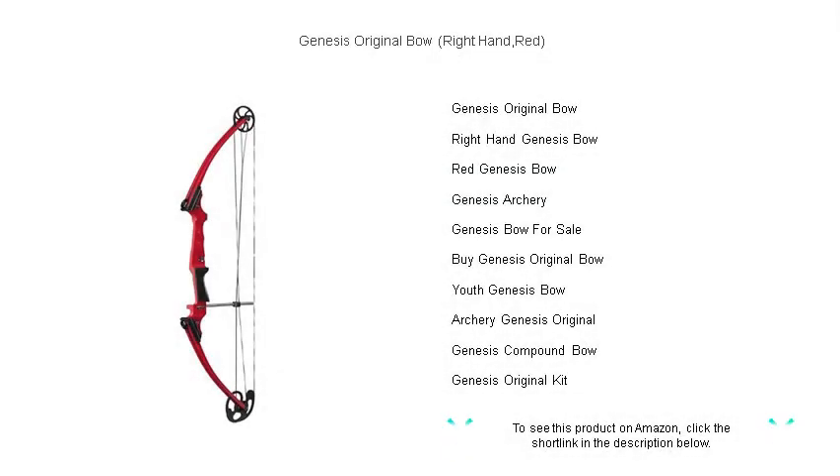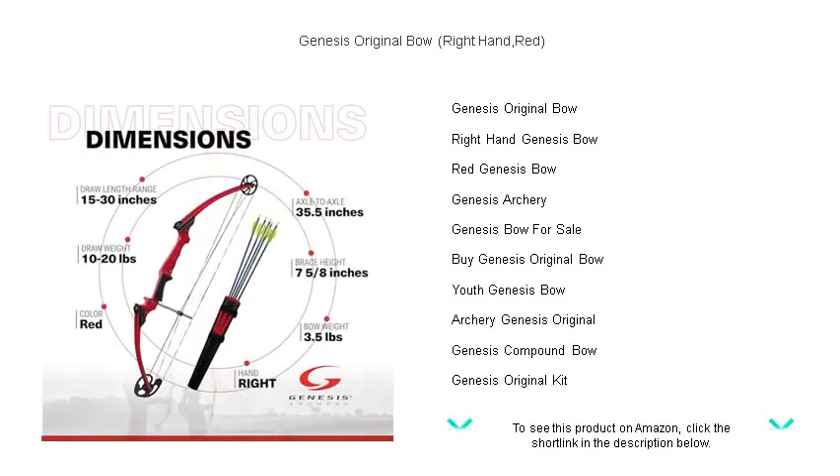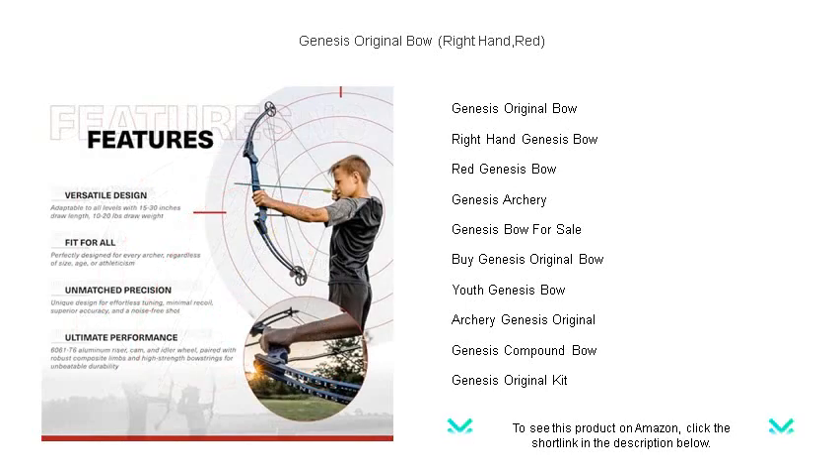Experience the ultimate in precision, power, and performance with the Genesis Original bow. This right-handed radiant red masterpiece is engineered to perfection, offering a universal draw length that makes it the ideal choice for archers of all ages and skill levels.